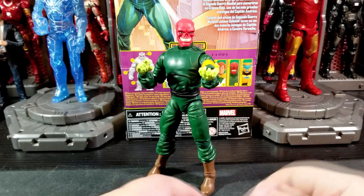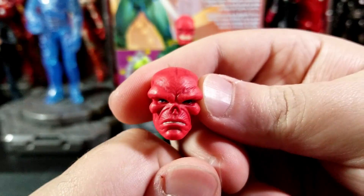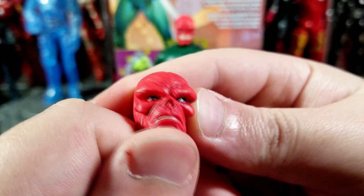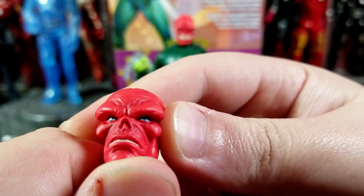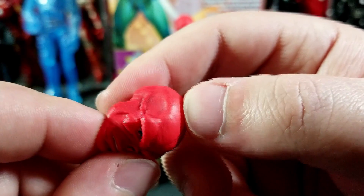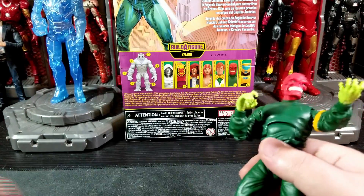You do get the current Red Skull face where he is smiling, and then you get another one with a more angry, grim scowl which has very nice paintwork on the eyes. It might be a little cross-eyed or cockeyed, but there are nice little black extra details in there to add some weathering and depth to the Red Skull. That's all the accessories Red Skull comes with.